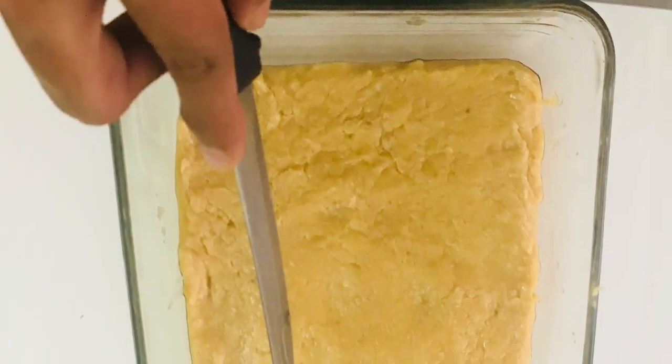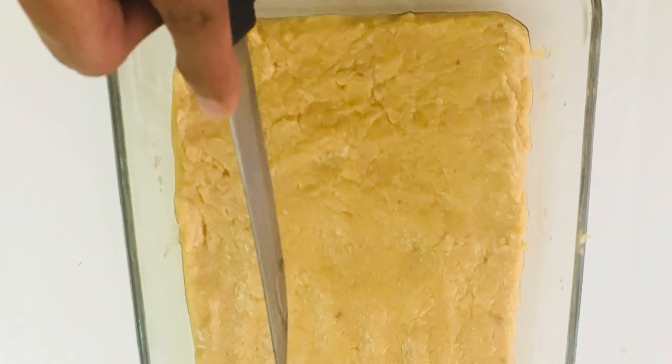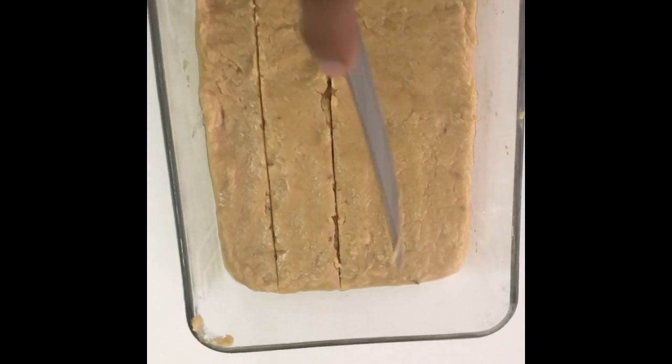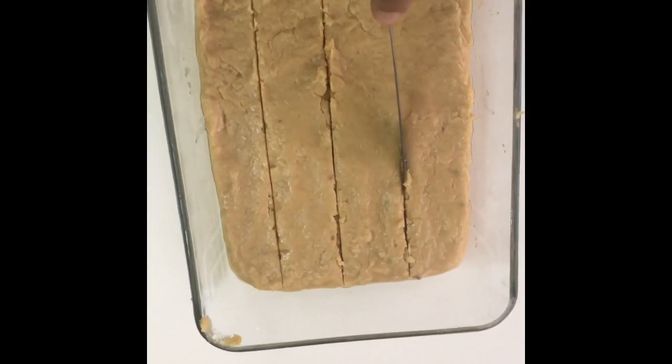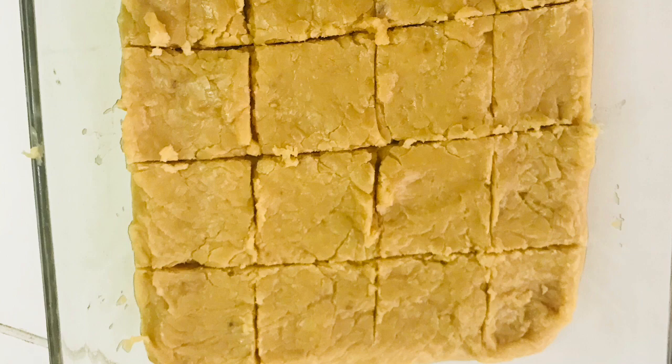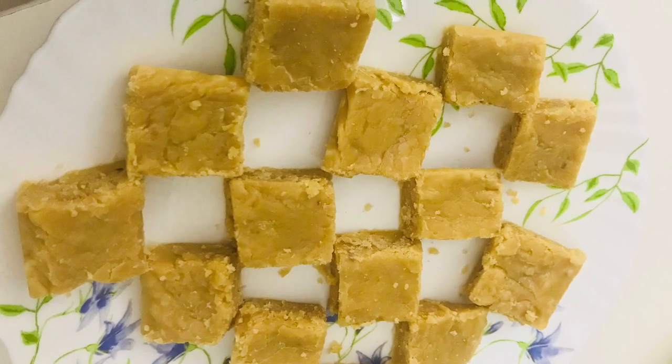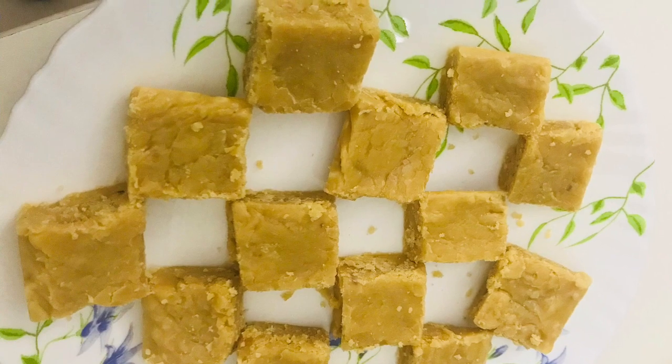Once it hardens, you get to cut it into square pieces like this. It should look like a grid, and you can take it and eat it. Wow, this looks amazing!